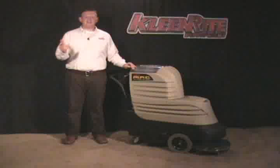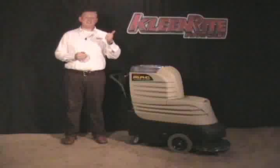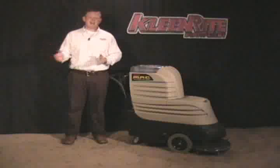MAC stands for Multi-Surface Area Cleaner. What makes MAC so amazing is that he's virtually self-contained in a self-propelled walk-behind unit, which makes large areas of carpet easy and fast to clean.